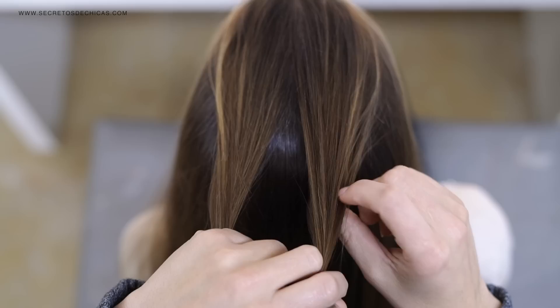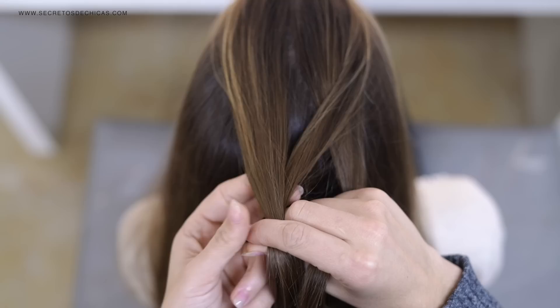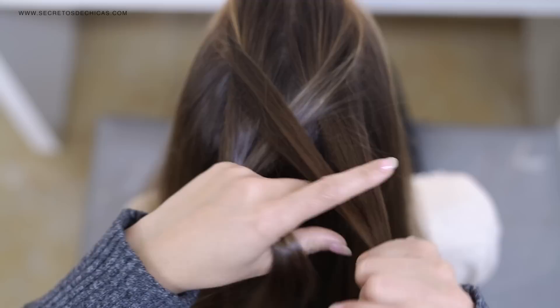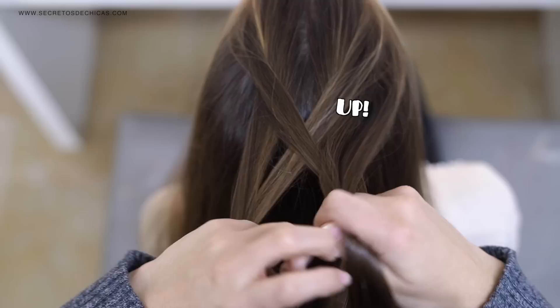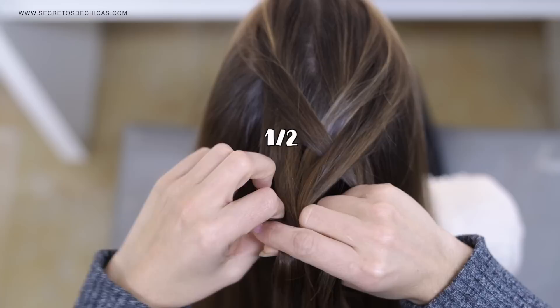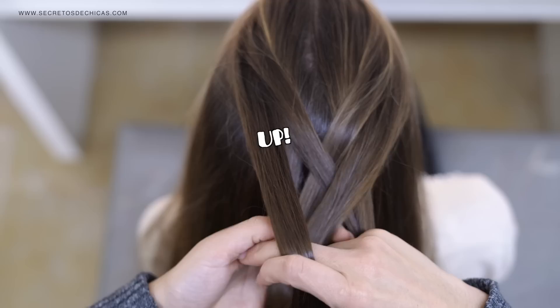For this braid, take a section of hair, divide it in two, then take a little piece of hair from one of the strands and bring it to the opposite side. Again, take a little piece from the extreme, bring it to the other side — we're always working with two main strands. Now take a little piece of hair from the extreme, add hair to it, and cross it over that section to bring it to the opposite side. Repeat the same steps on the other side: take a little piece of hair from the extreme, hold it, add hair to it, and cross it over that strand to bring it to the opposite side.